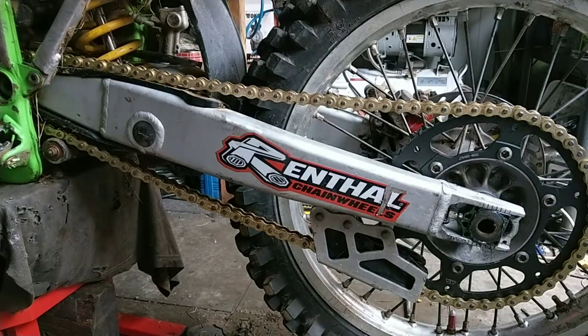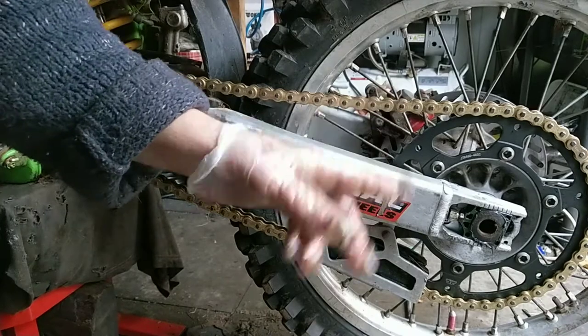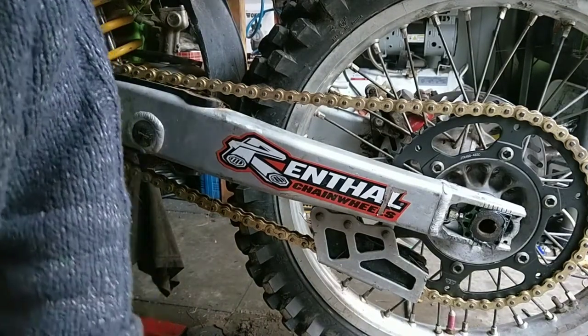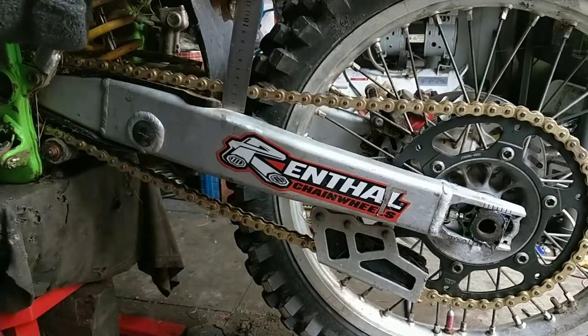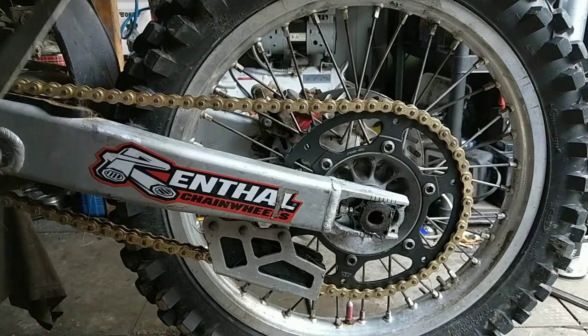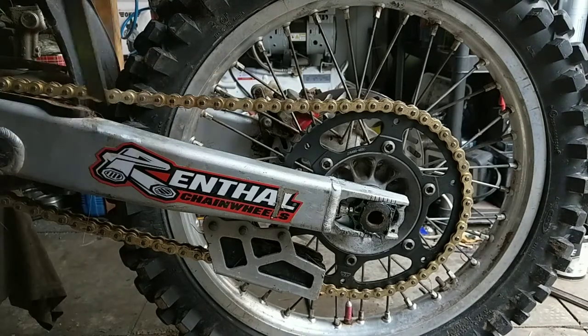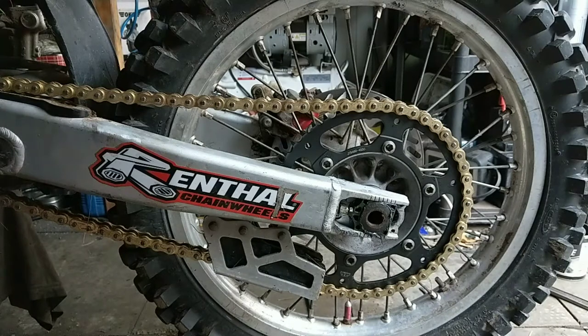So let's see what this is looking like now. With a new chain and sprockets, after a wee run it's going to settle in and you're going to have to readjust it — you have to look after your chain and sprockets. It's 52 to 58mm. That's near the 52 — pretty good.